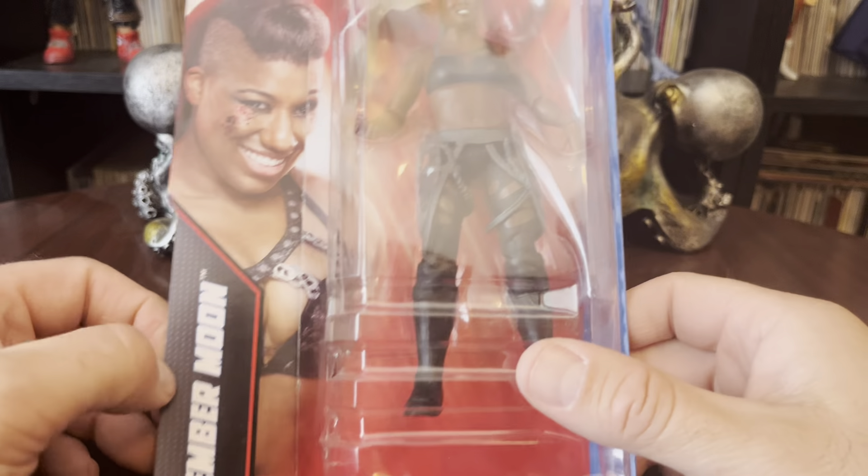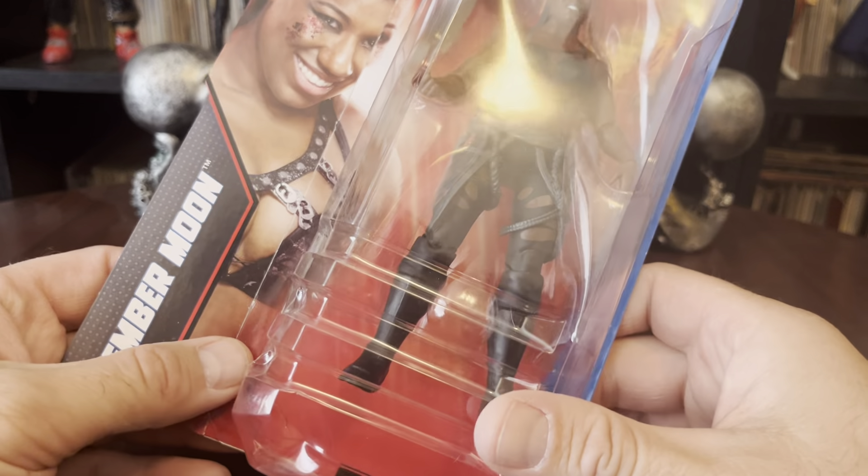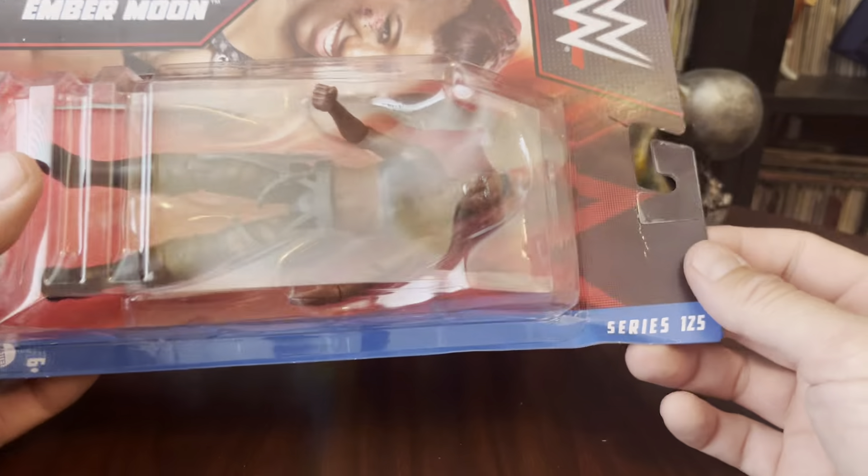Hello there! Once again, it's Anton from Antonio Bay. Thank you for stopping by the collection room. Today I'm looking at an action figure. This is series 125, Amber Moon.